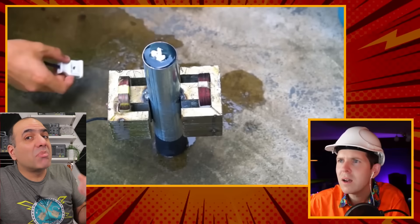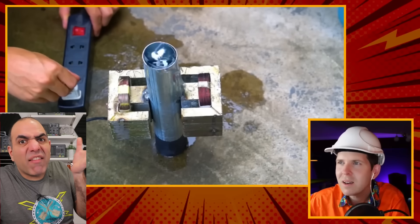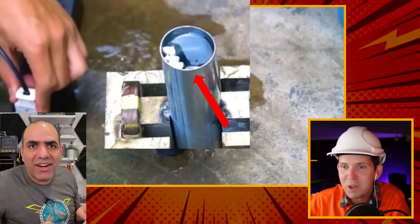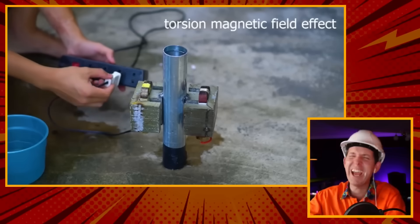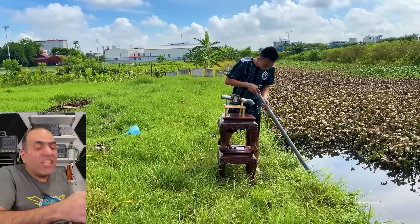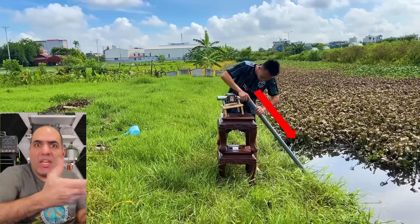Thinklist showed that although the pipe seems empty, in another scene he actually tried and failed to hide an actuator in the pipe. Right there! Torsion magnetic field effect! Or in another scene, he's actually hiding a powerful pump under the water and pushing his pipe into it.